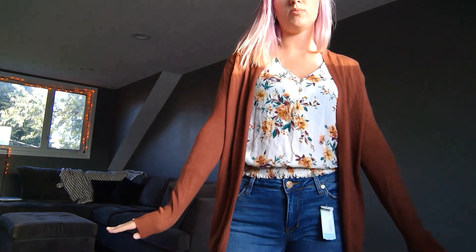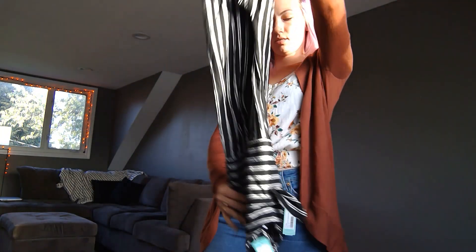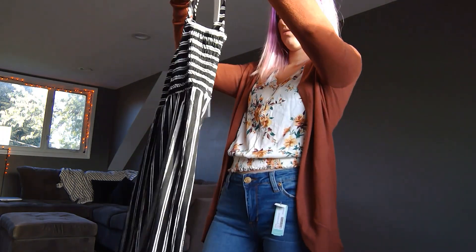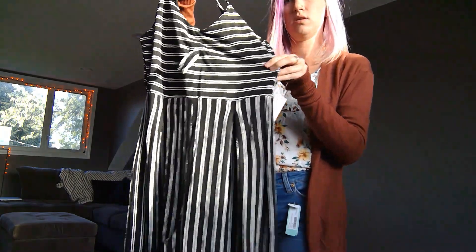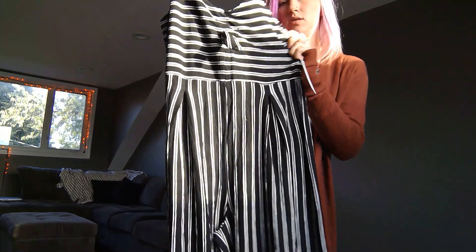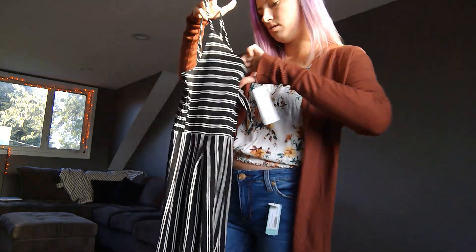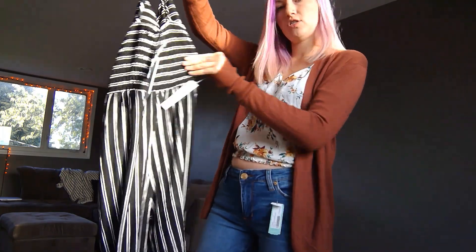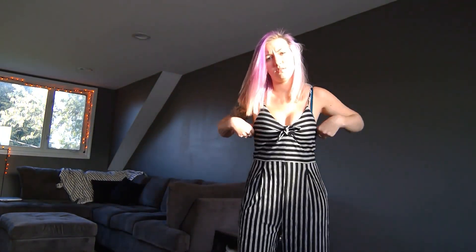Moving on to the last clothing item — oh, it's a jumper! This looks so comfortable. It's a black and white striped jumper. It has a little tie that knots in the front, which makes it cuter. I was confused at first, but it's stretchy in the back and feels really soft and comfortable. Let's try this on — I'll be right back.